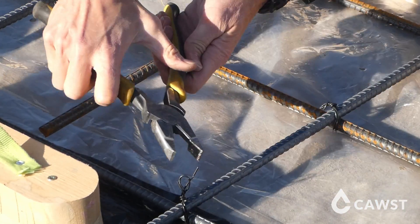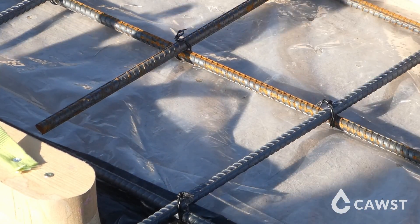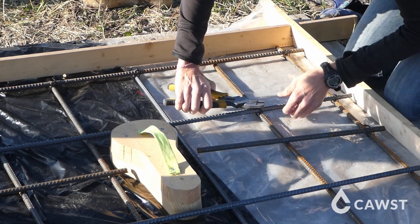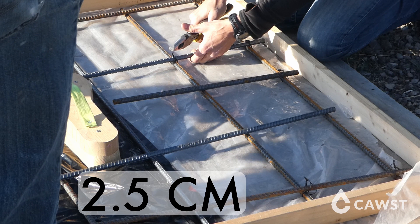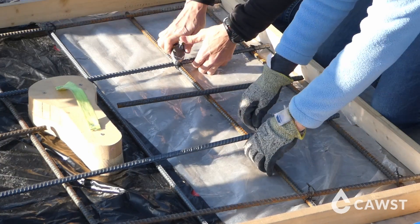There should be no steel poking out of the concrete once the slab is poured. All the ends and wire should be covered by at least 25 millimeters of concrete to prevent corrosion. To help with this, be sure that you have at least 2.5 centimeters of space between the ends of the bar and the wooden frame so that the steel ends can be completely covered with concrete.